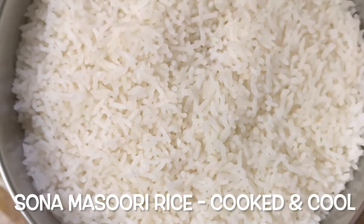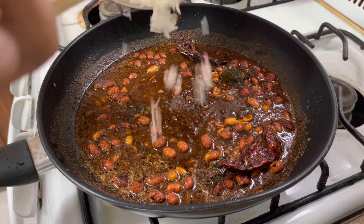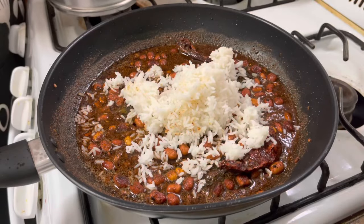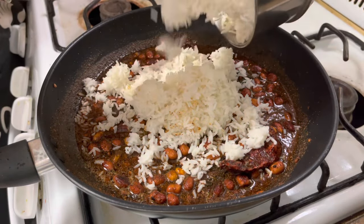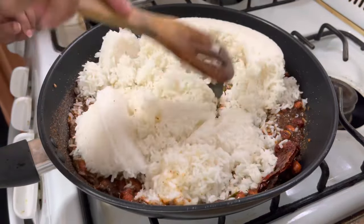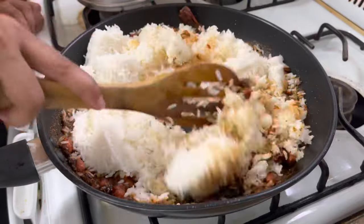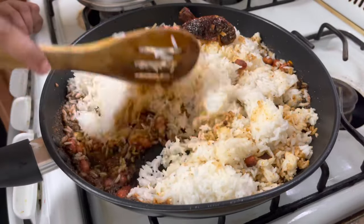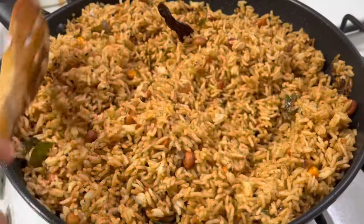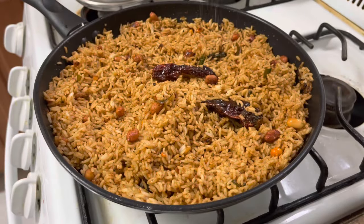Now it's time to add our cooked sona masuri rice. After cooking, I had kept this rice to cool down for 30 minutes. Gently break all the lumps of the rice and mix it properly. Taste the rice and add salt if required.